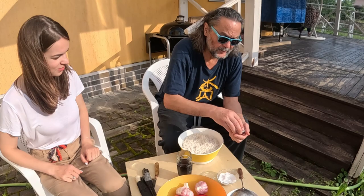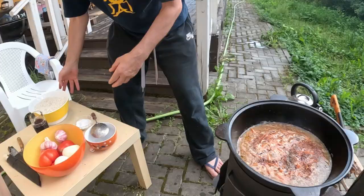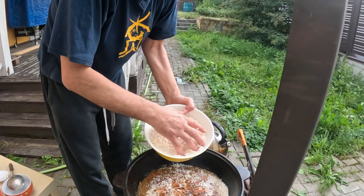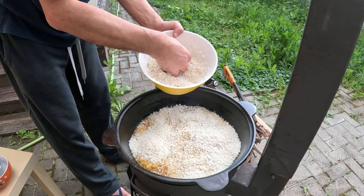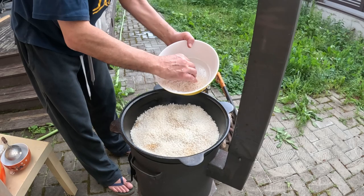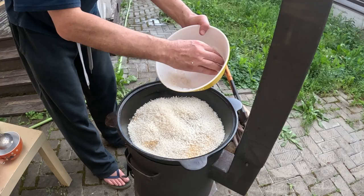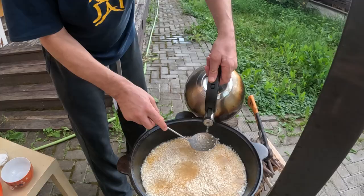Now we're ready to put the rice on, but first we add the second part of the spices, distributing them evenly, then distribute the rice evenly. The best rice for plov is a brand called Lazer, considered the finest in Samarkand. Lazer was developed in the 1960s by a Korean selectionist named Kim — a world-famous scientist who created the best rice for plov. He received many state awards from the Soviet Union for this development.